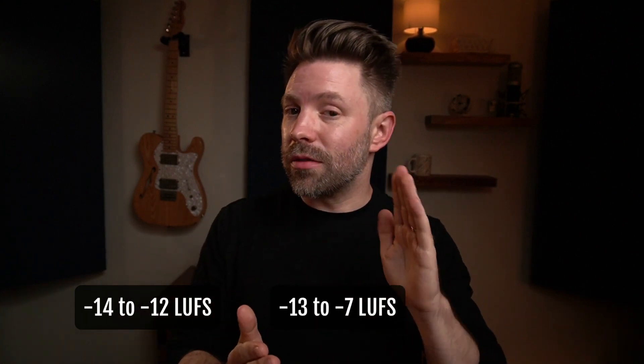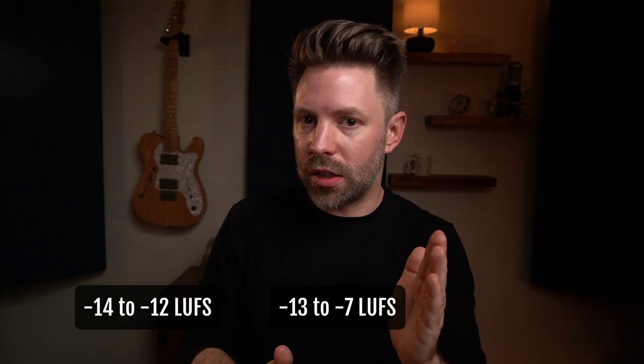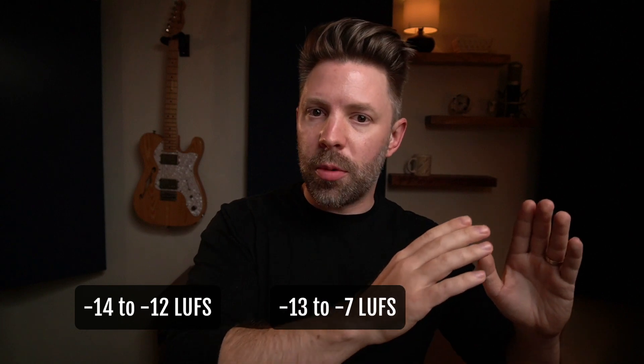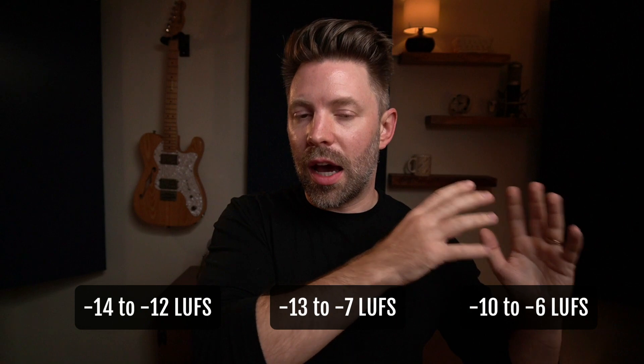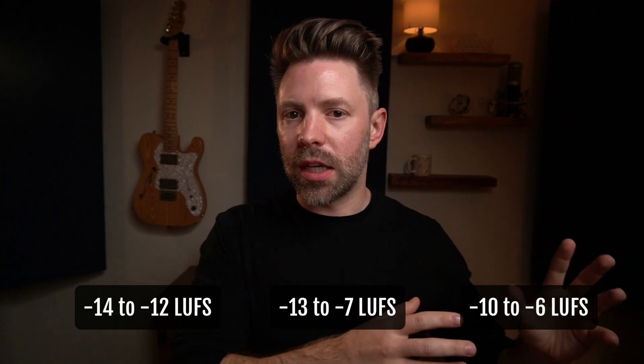The big three ranges are: negative 12 to negative 14 on the super dynamic side — jazz, acoustic, things of that nature. In the middle, rock, pop, and country that have a fair amount of dynamics but are still fairly controlled with some live element — negative 13 to negative 7. Is it more on the super clean dynamic side or more on the rock and distorted side? And then as we move up towards heavy rock and hip hop, you might even be hitting as high as negative 6 on the high end of the spectrum, with negative 10 probably being on the low end for that side.